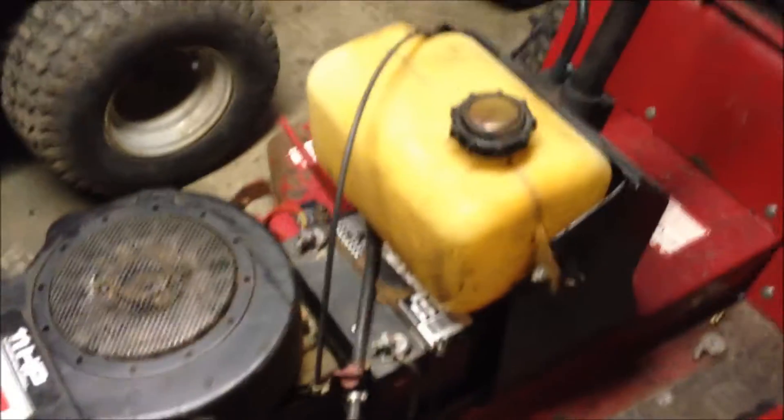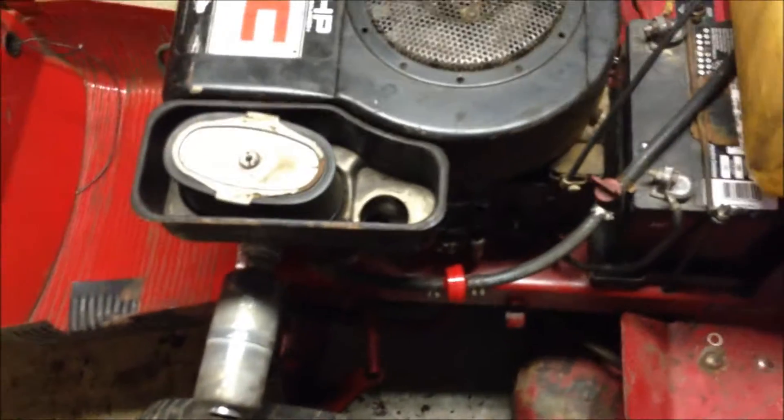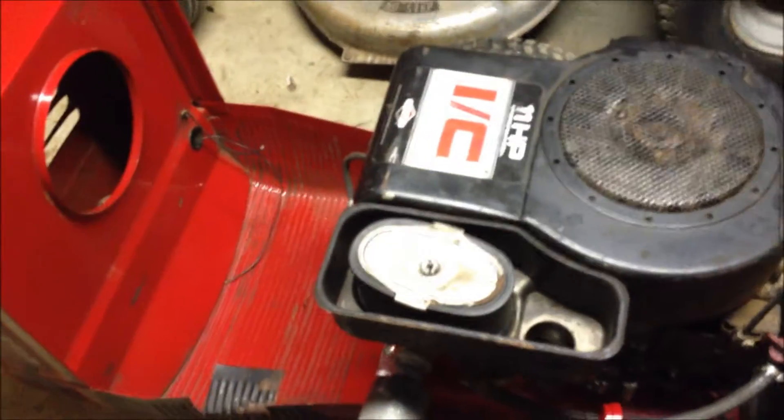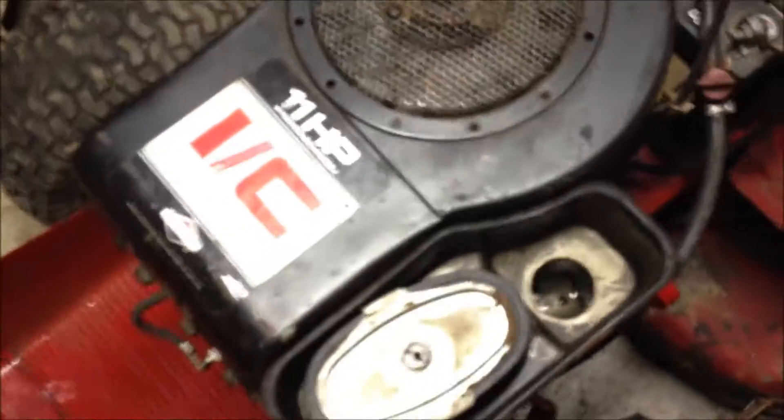I put the carb back on after I got it cleaned up and shot some starter fluid in it and it sputtered, so I went ahead and hooked the fuel system back up. I had the whole tank out to clean it and put a new line in and a new fuel filter and everything. Got that all lined out and it started right up and it runs good now. I just need to do a little adjustment on the carb — I did the high speed needle one and a half turns out and the low speed one and a half out. I'll look up this engine tonight to find the proper settings.